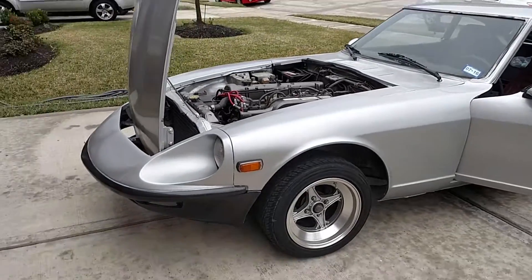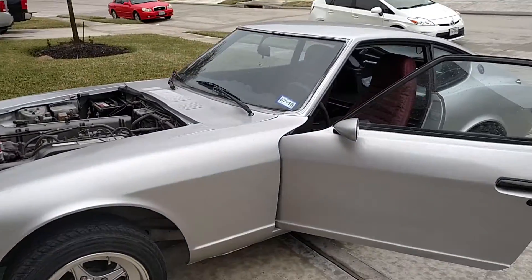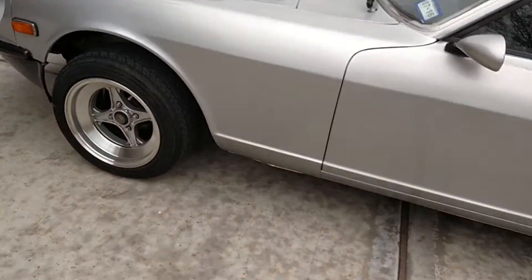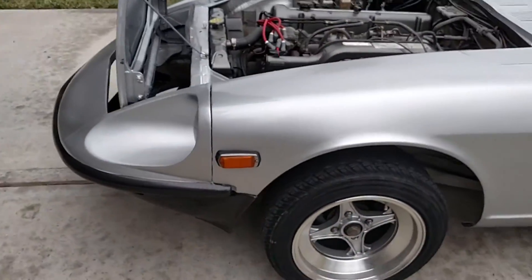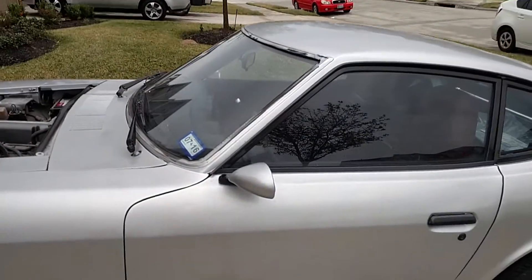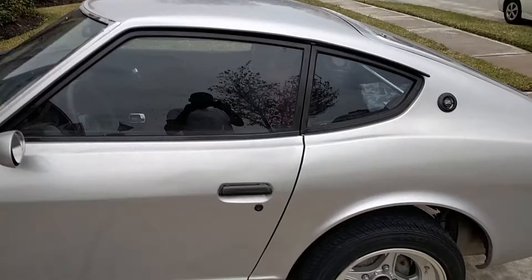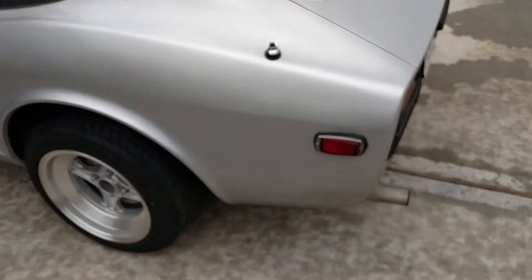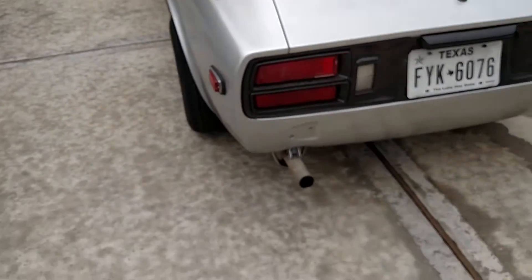Walk around the 240ZG. She's a good 10 footer. She was made to drive — she drives good, looks good going down the road. Paint's not perfect, but it's functional.